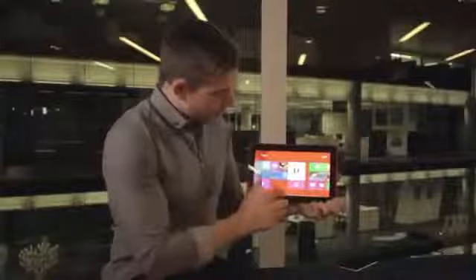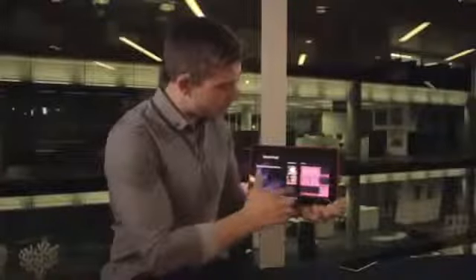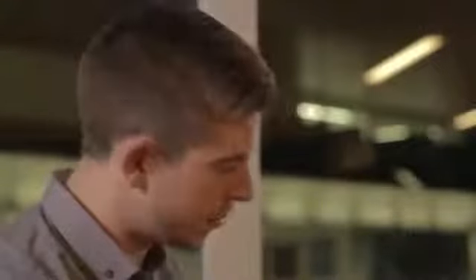We also have Nokia Music and Here Maps. Nokia Music gives you free music — none of the 30 second clips — you get the full free music streaming service, and I can play the last mix I was listening to. Then we have Here Maps which fully syncs with your mobile phone system.